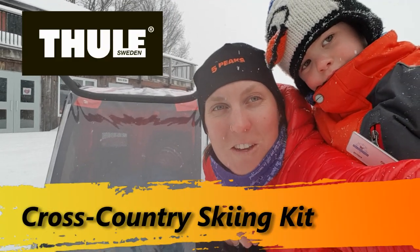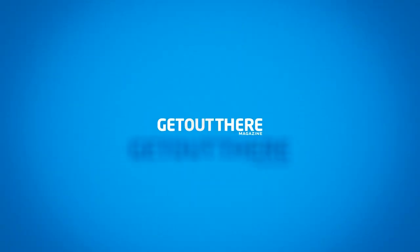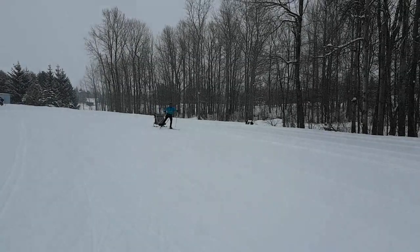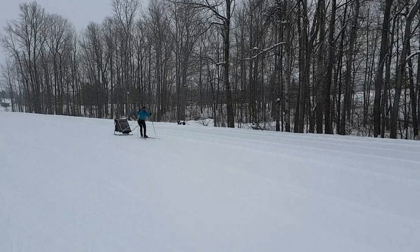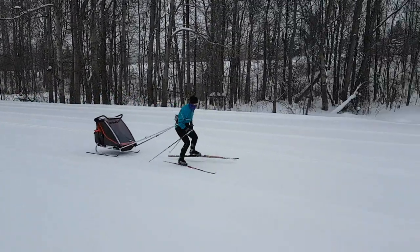I'm Caitlin for Get Out There magazine, and today we're testing out Tule's cross-country ski attachment. The Tule cross-country ski attachment is a great way to include your young kids while you ski. The kids stay warm and you get an extra workout.